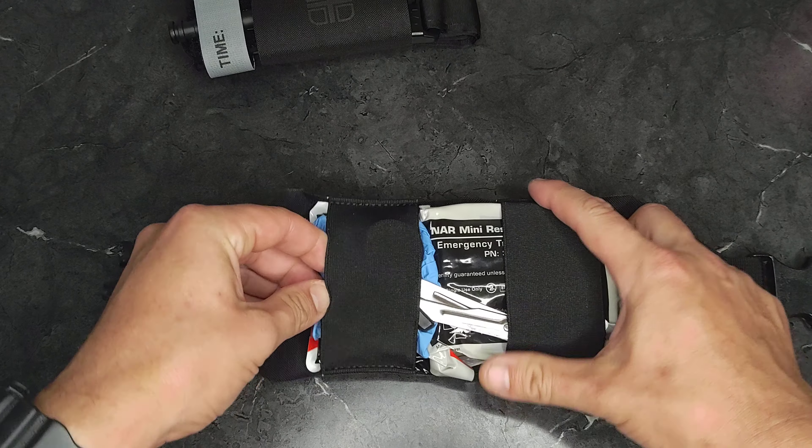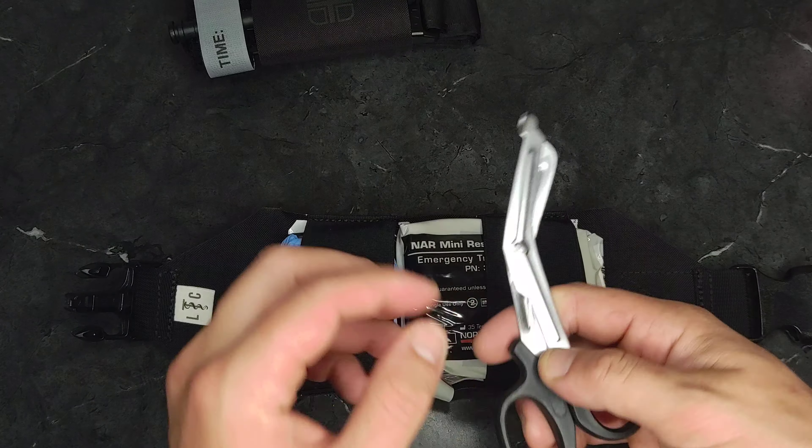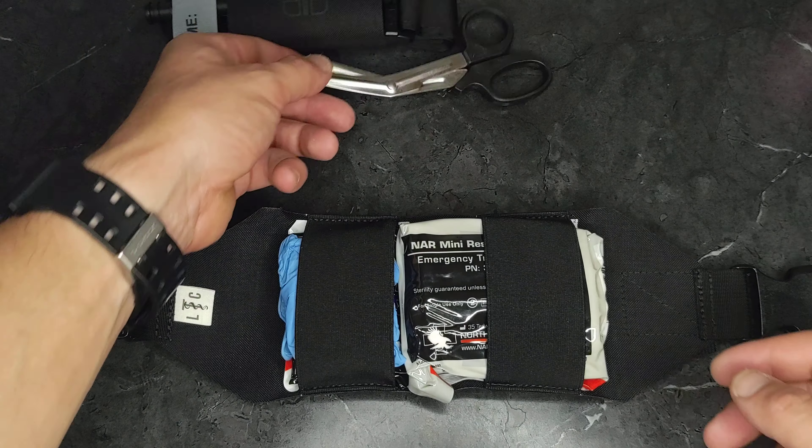It's got trauma shears in it, which is actually really cool. That's not necessarily a common thing for IFAKs to have. Normally you wind up adding shears separately. These are little short ones, but that's actually really cool.